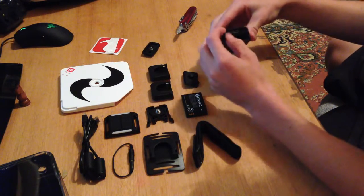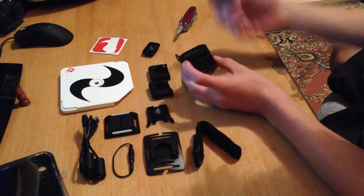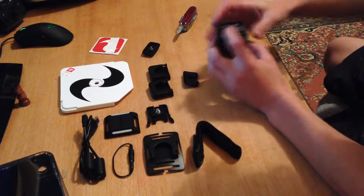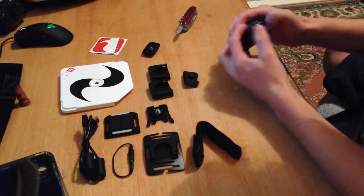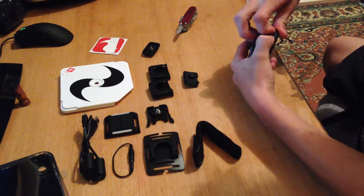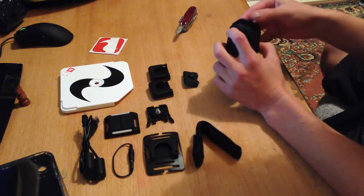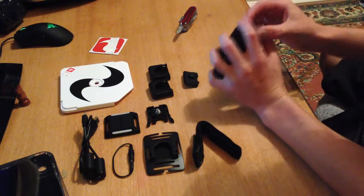There is also a case available from Drift if you're a scuba diver and you can take it down to I think 160 metres or something. So we can stick the battery in — clamp it down and lock it in. That's not going to move. Put the submarine door back on.